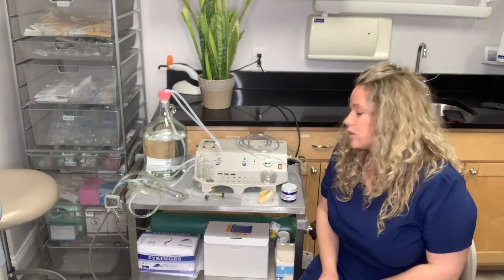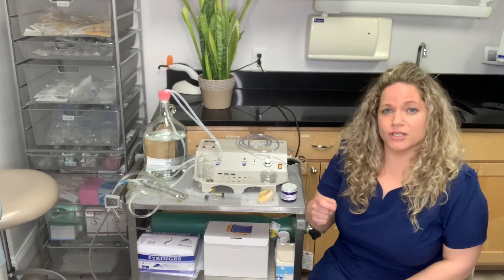With the ozone gas, we use it in all of our procedures — when we do implants, extractions, even our fillings. Before we put the composite on, we'll apply some ozone gas to kill all the bacteria off.